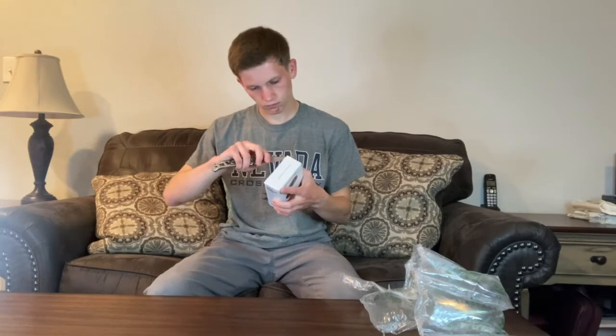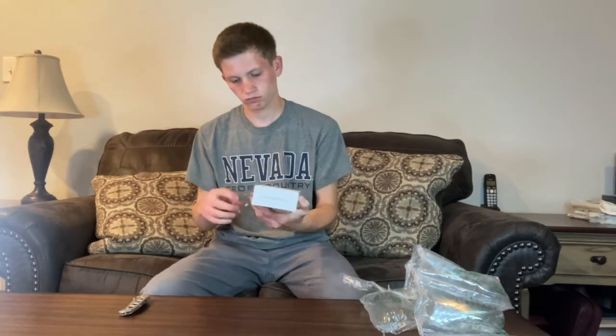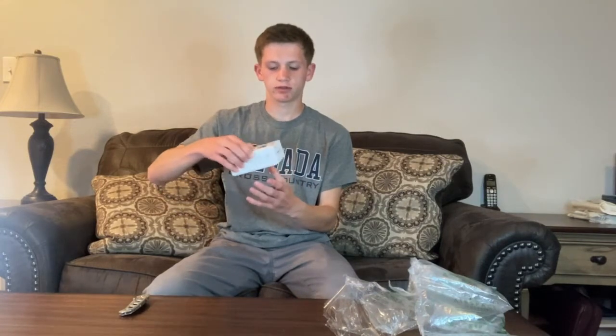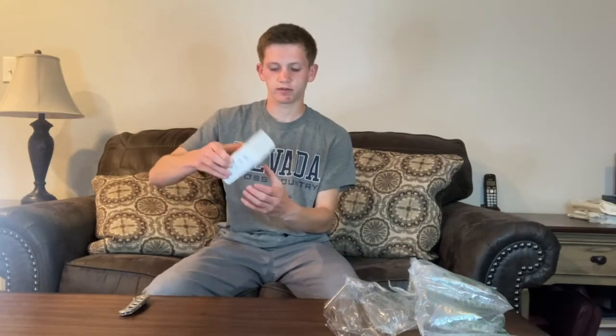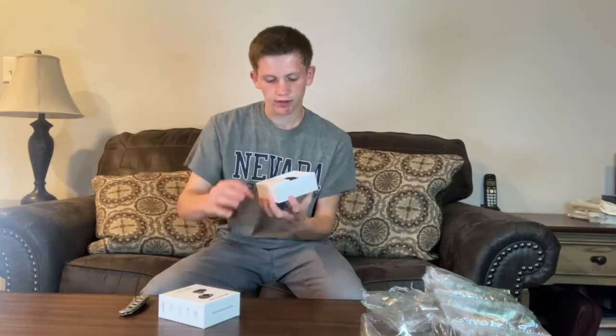It comes in saran wrap, so let's get that off. It's got one of the glide covers, which is a little bit tricky — you kind of have to shake it until it's far enough that you can pull it out. And here's the earbud case, along with the charger and earbud tips.